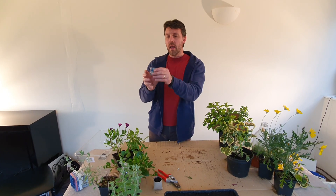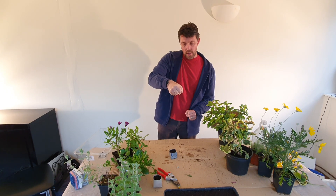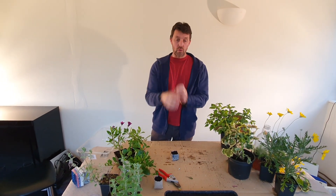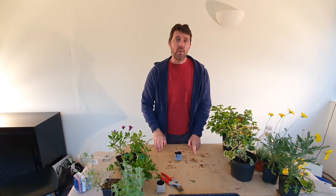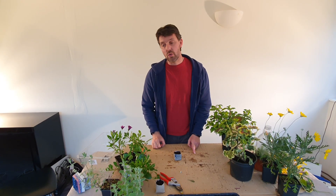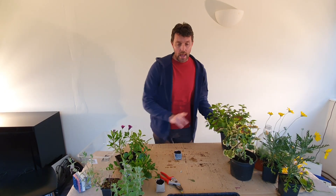I pushed it in there, made a newspaper pot, and I've wet it. To wet it, I got the watering can with a rose on the end. I started away from the pot with the water pouring, went over it, then came off it, and stopped it pouring, because that way you don't get the dribble going into the compost and knocking the growing medium everywhere. One tip — don't do that outside and then rush in to do this demonstration and drip all the water over the floor in the conservatory, else your wife will not be too happy. However, we'll move on.